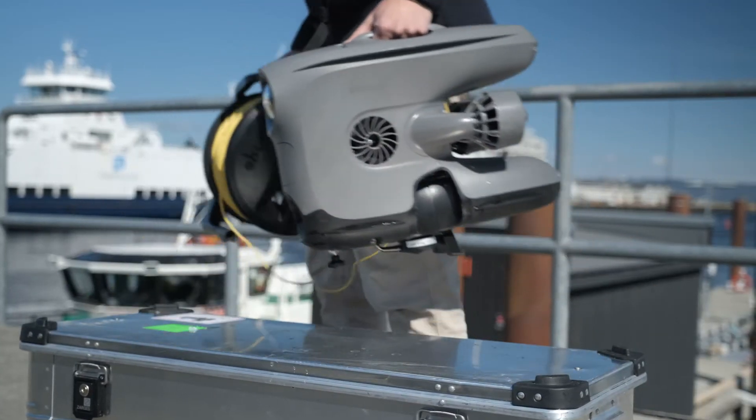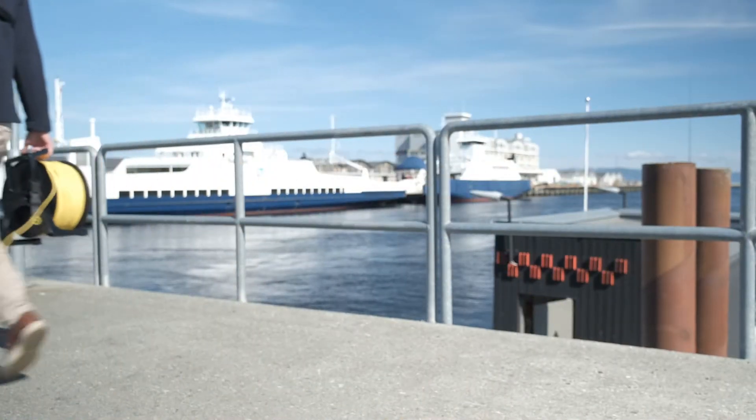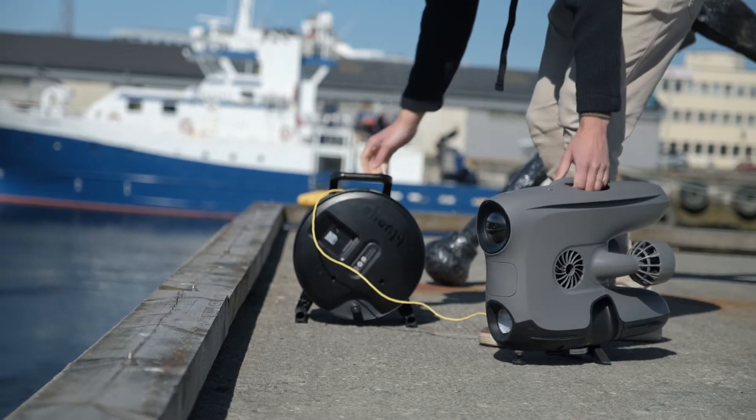Introducing the latest BlueEye X3 integration: the DVL-A50 from Waterlinked. Taking the frictionless BlueEye user experience to the next level.